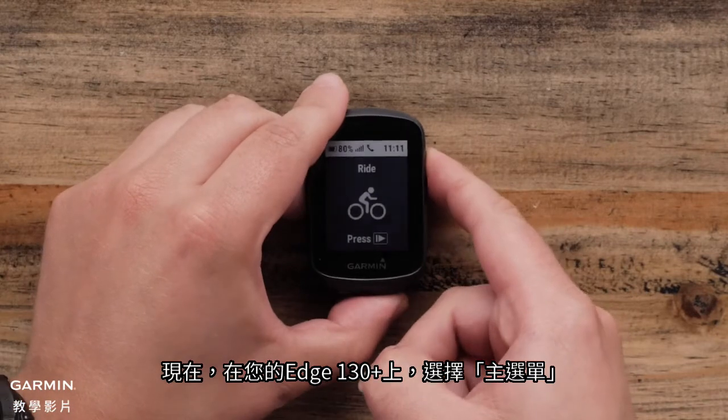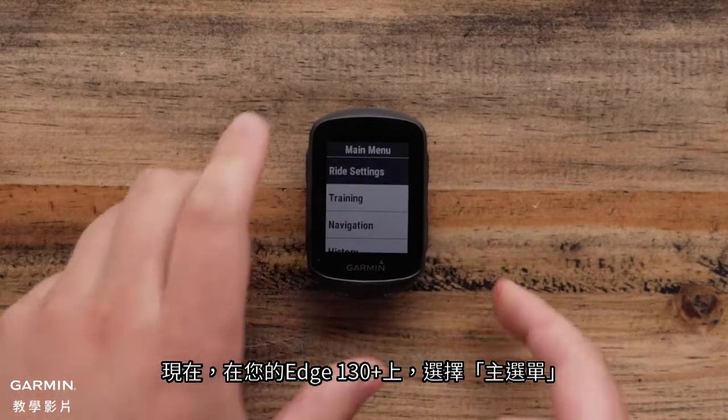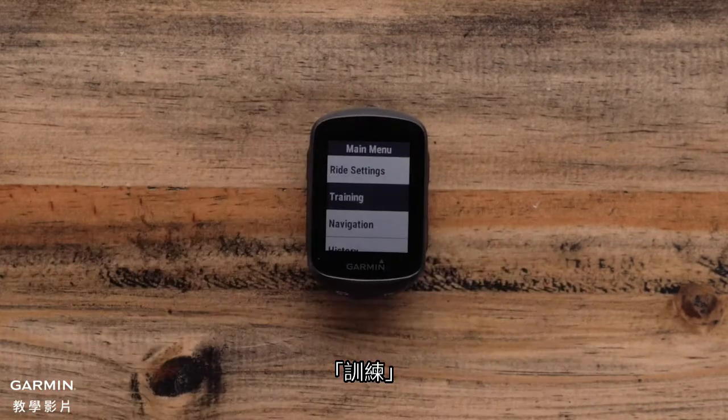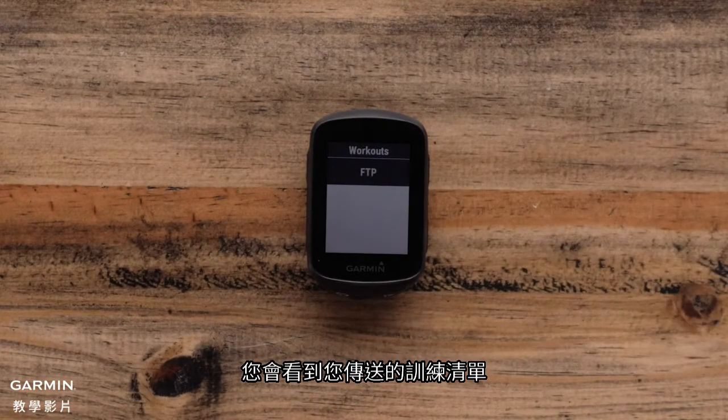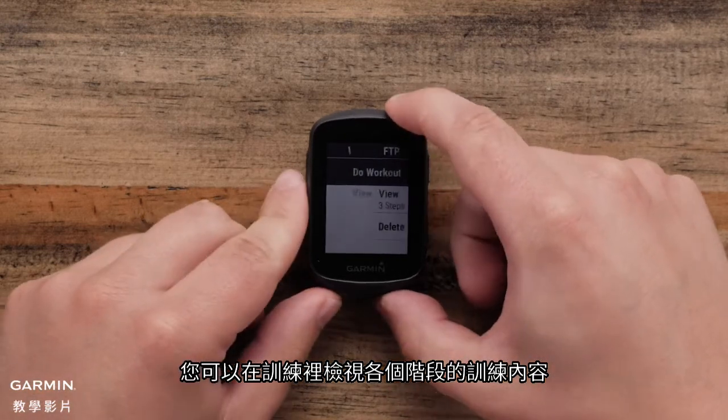Now on your Edge 130 Plus, select Main Menu, Training, Workouts, and you will see your list of transferred workouts. Select the workout to view the steps.